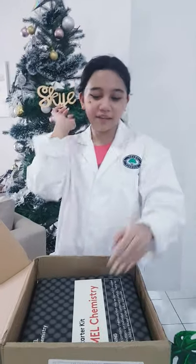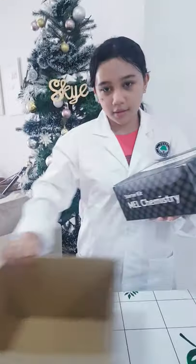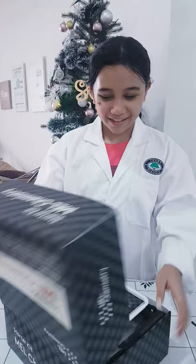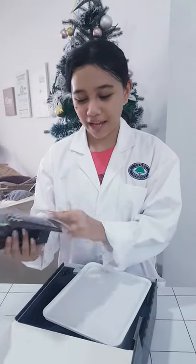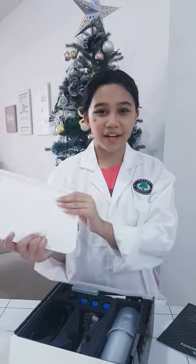Next we have the Mel Stine Stardew kit. The box is safe, guys. So when you open it, there's a manual flip. And then we have a tray.